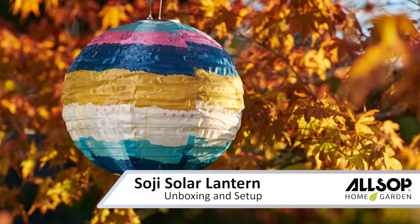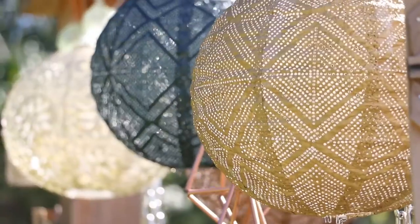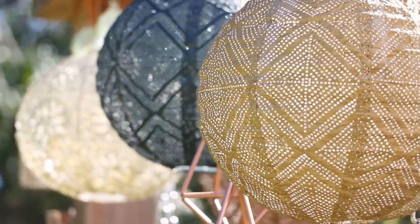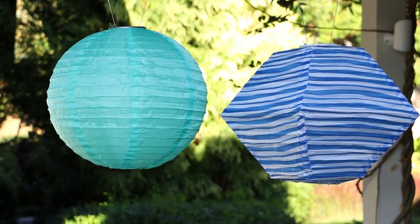Let's unbox and set up a SOGI solar lantern. This applies to all SOGI lanterns, which may be made of durable nylon fabric or punched Tyvek material in a variety of shapes, colors, and patterns. These are designed for outdoor use and are weather resistant year-round.